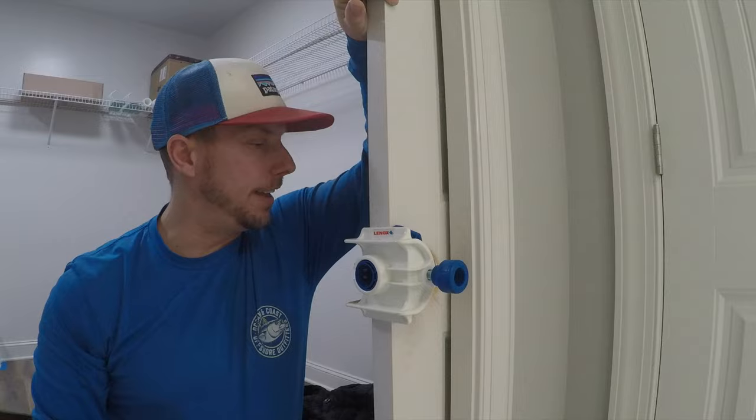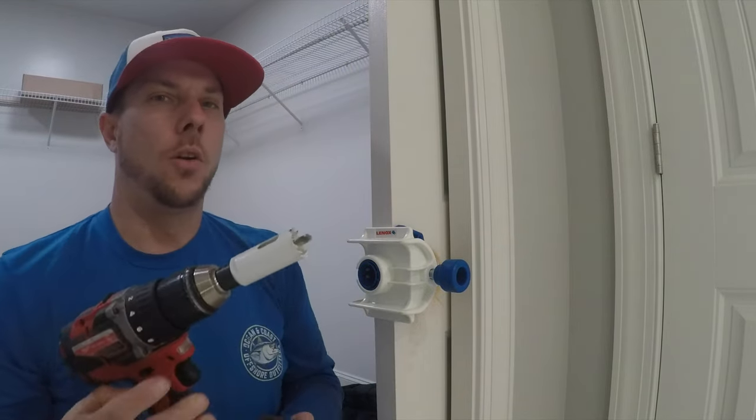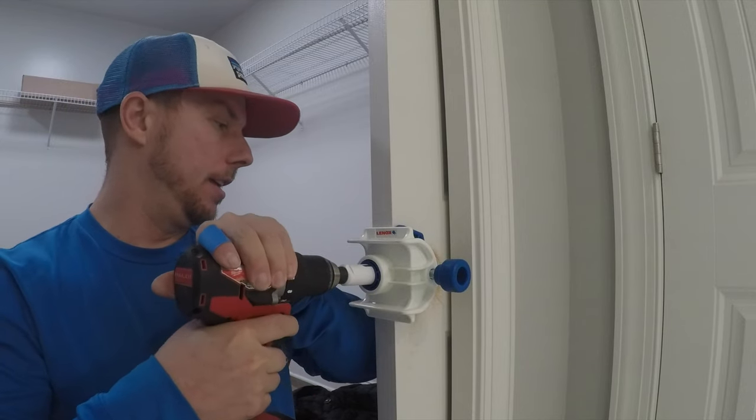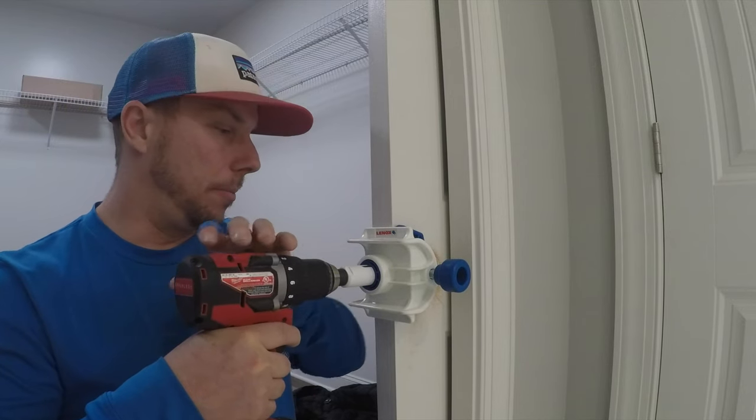Now that we've got the 2-1/8 inch hole drilled, we're going to get the 1 inch drill bit ready and come in from the front side, going all the way back to the previous hole we drilled.